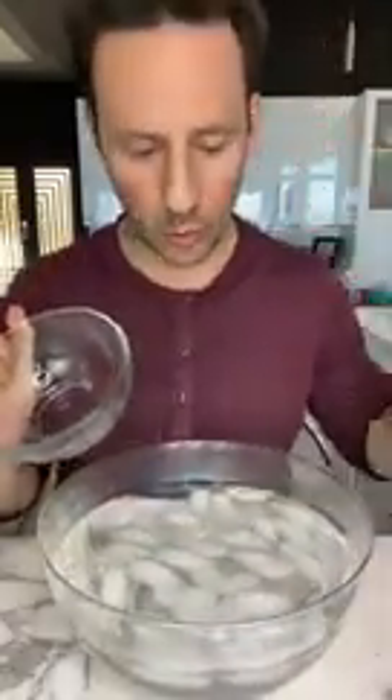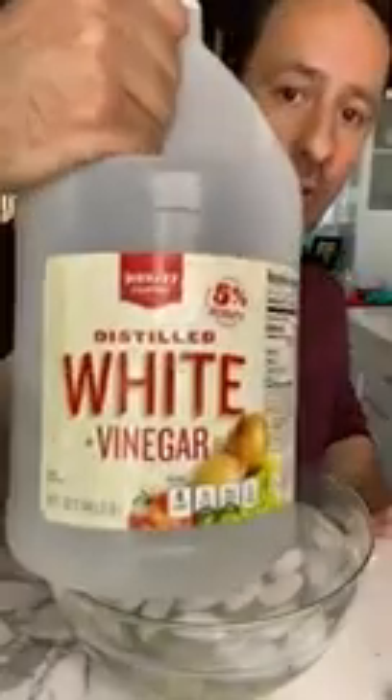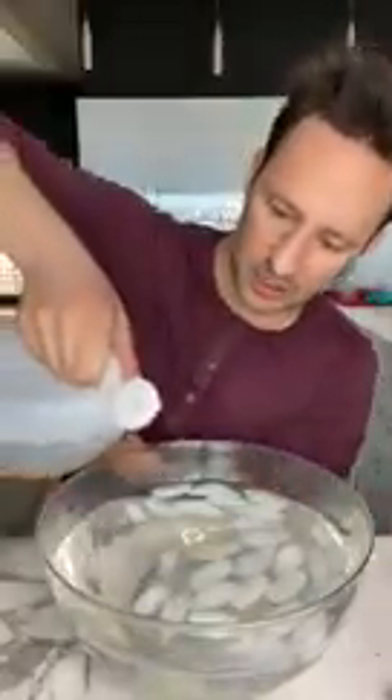At this point, regular ice would just melt into the water, but because we've put the salt on it, it's not going to melt so much as it's just gonna lose its color — that white coloration. To speed the process along, you take some white vinegar and you're gonna mix this in just a little bit.